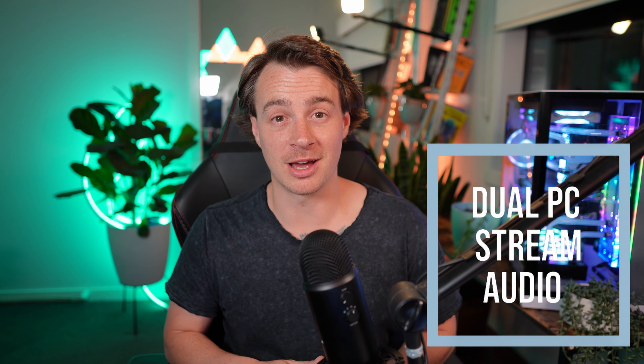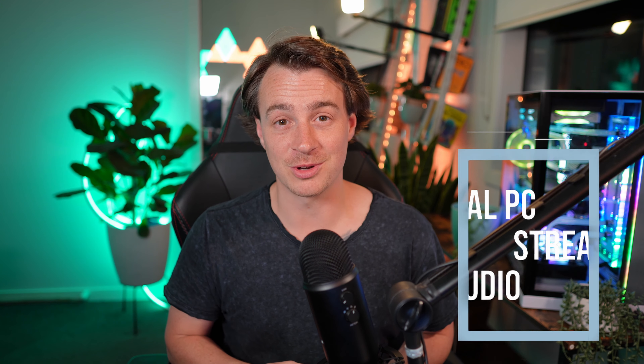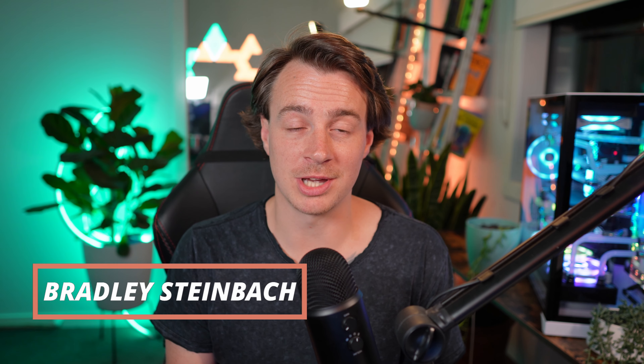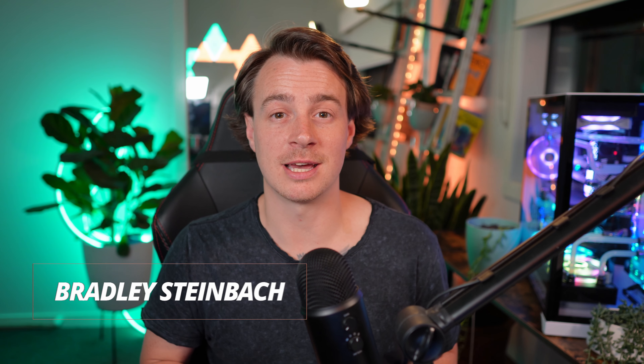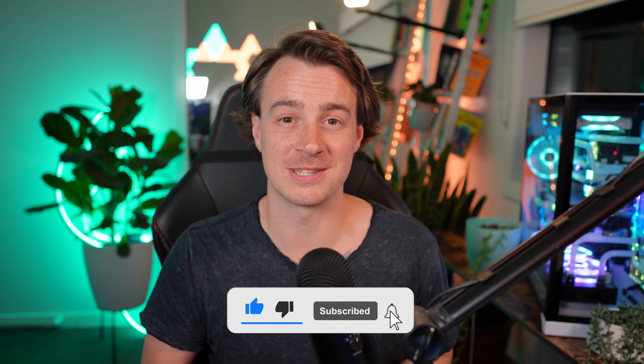For those of you who don't know me already, my name is Bradley Steinbach. I'm a variety streamer and content creator, primarily for gaming. I do videos like this. I really appreciate you dropping by the channel. Please, if you're liking the content, if you're liking the video, drop me a like and hit subscribe for more content just like this.